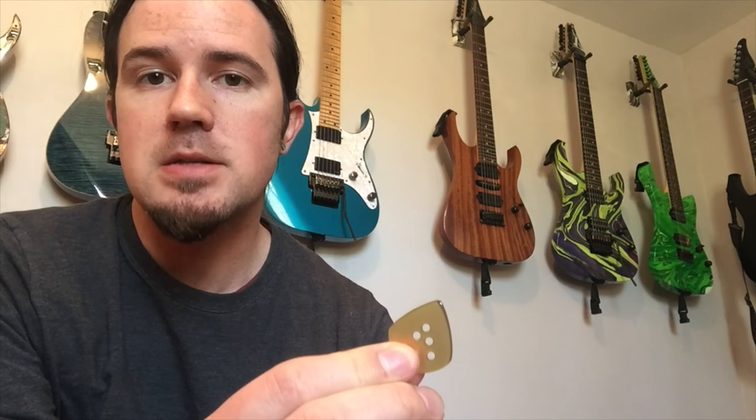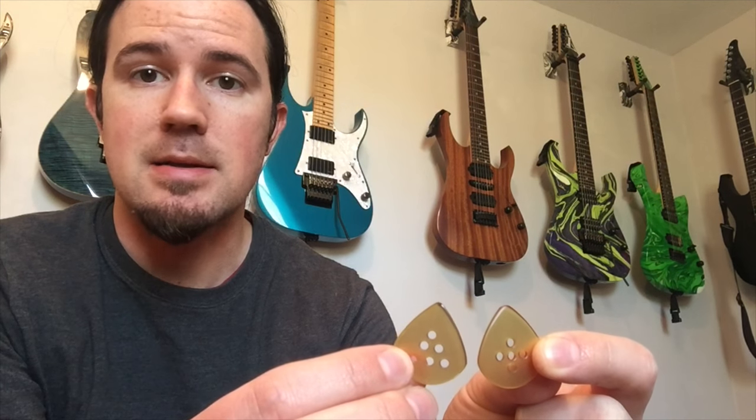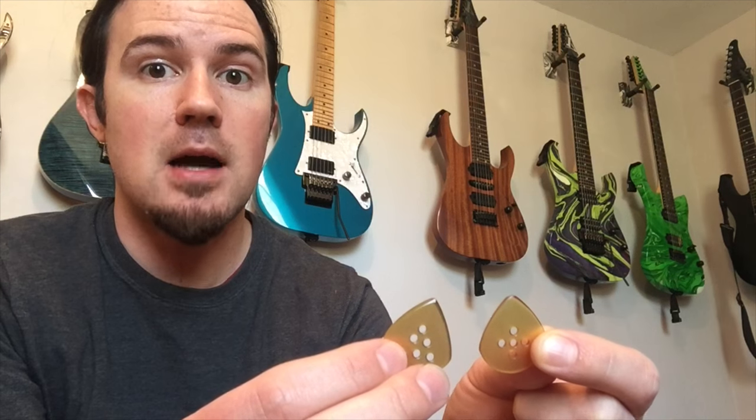Durability is also a really important factor. If I'm going to buy a boutique pick, I want it to last a while. This Ultum material is fantastically durable. I've had these picks for several months and I wanted to use one for a while before doing this episode to see how they wore down. This is the very original first Wizard we put together, and I have played this pick a ton — in the studio, live, teaching, making videos. You can see compared to a brand new one, the tip is still basically intact. Maybe the speed bevel is a little more pronounced now from so much playing, but it's taken a really long time to get there.